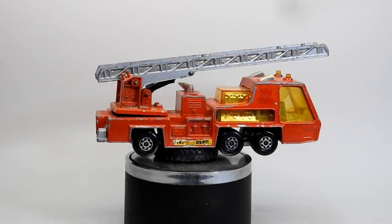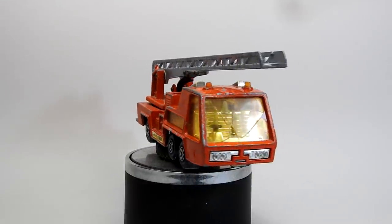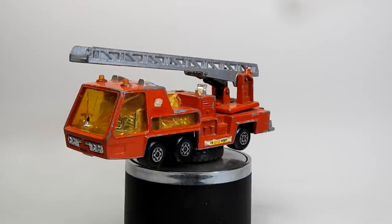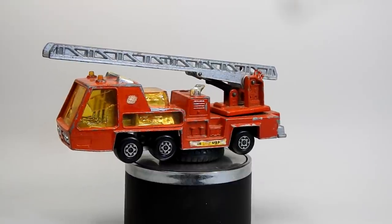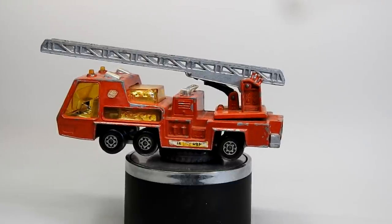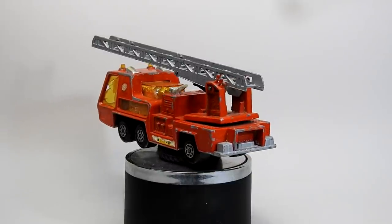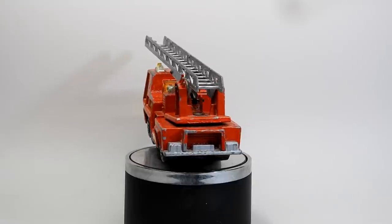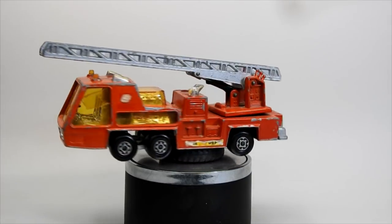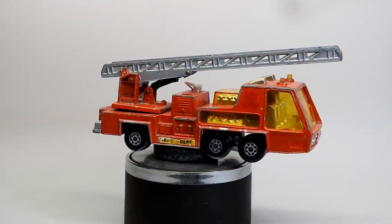Hi, I'm Danny and these are my Diecast Disasters. In this video I'm going to be restoring a Matchbox Super Kings number K9, the Fire Tender. These were produced from 1973 until 1984. They're one of those Thunderbirds-style fantasy vehicles — at least I don't think it was a real vehicle. It's got that futuristic 70s look to it, and it's a similar style to the first video I ever did, which was the car transporter.